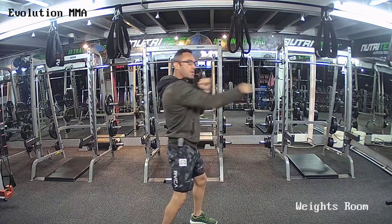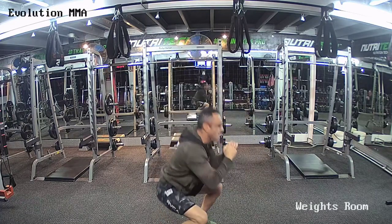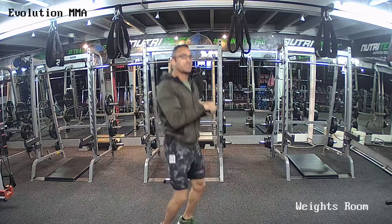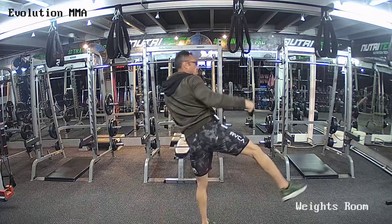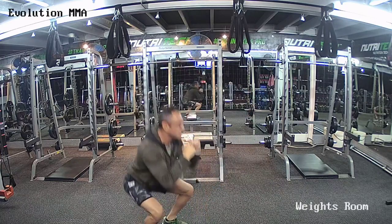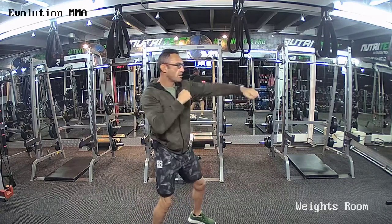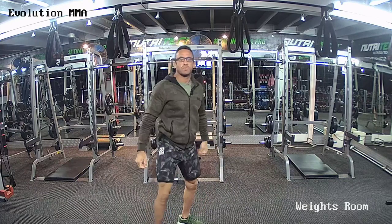Hands up at your chin, elbows by your side. One right side kick over here. And squat. If you're left-handed and you want to kick with your left leg, no problem. One, two, three, four, five, six, seven, eight, nine — punch! Kick! Bang over here. Get to squat. Get those legs warmed up. Ten punches, right side kick, squat. Get those legs warmed up.